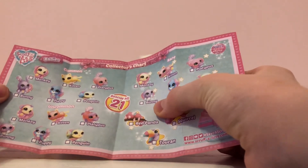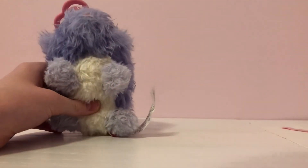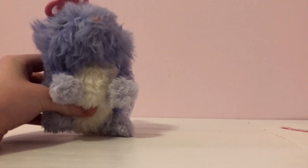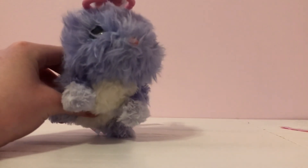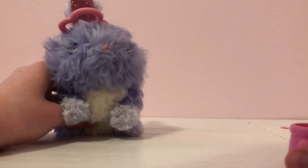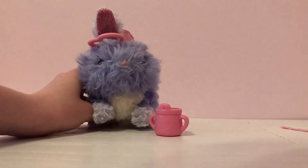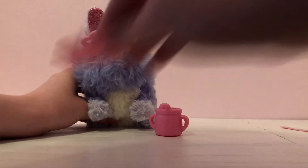This one has purple and then blue ears and paws, so we have a common. I think last time we got this common too, so next time I open these I hope I get a rare — but the commons are also very cute. With her we got the cup, of course the bunny herself, and then the little comb brush thing.